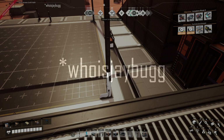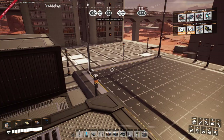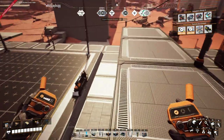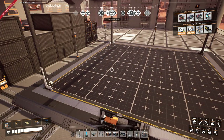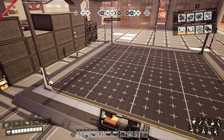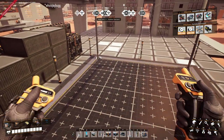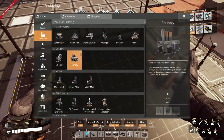Welcome back to Satisfactory. I'm looking at doing another blueprint, and the reason is because we need computers. But doing another computer blueprint would have been too easy. I also want to generate a few radio control units. We've been basically spending tickets on radio control units lately, so I think it's time that we go ahead and set ourselves up with an automated solution.